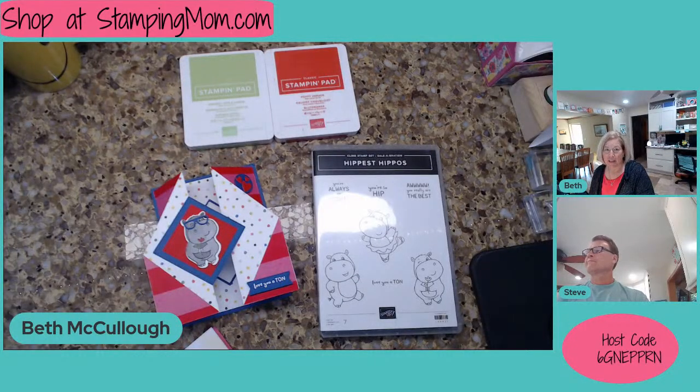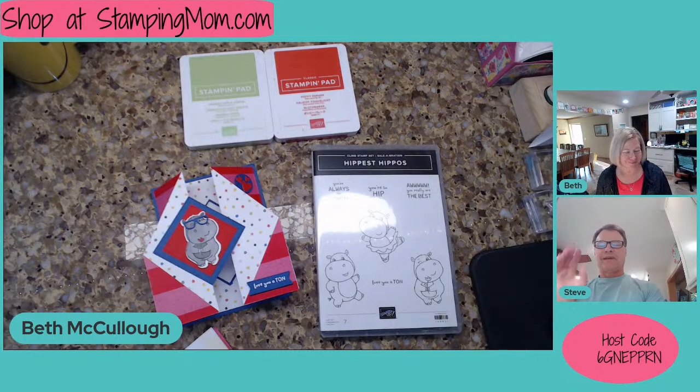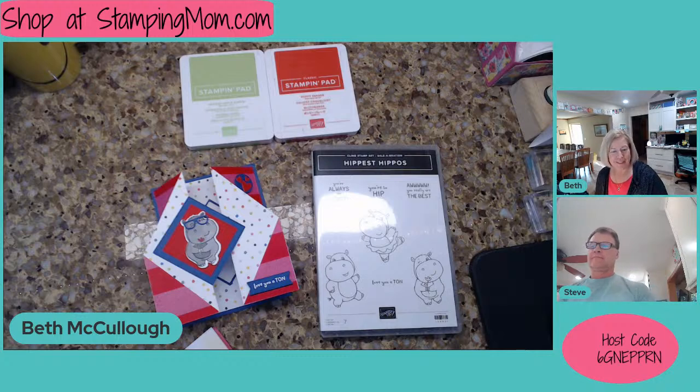Hi, everybody. This is Beth McCullough. I'm a Stampin' Up! demonstrator in Iowa, and I'm here every Tuesday night at 7 p.m. Central with my sweet husband, Steve. Hi, everybody. We are so glad you're joining us. Bev, I think you were the first one here. It's good to see you. Who else is on tonight?